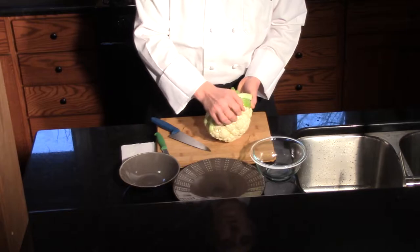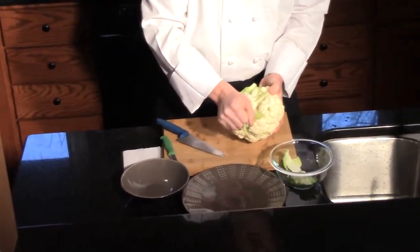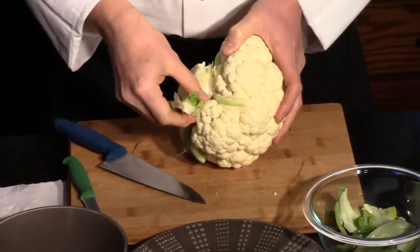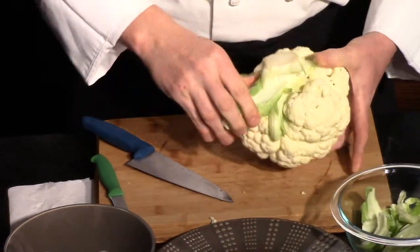I usually take it first and start by cracking off and peeling off the green. We're really not going to use that, and that will help expose all those florets under there. Pull all those out.